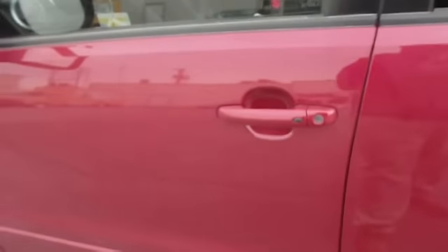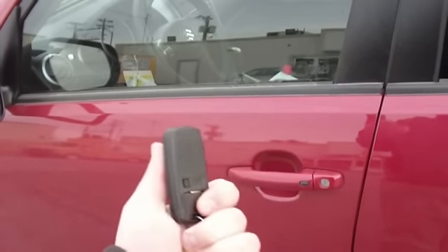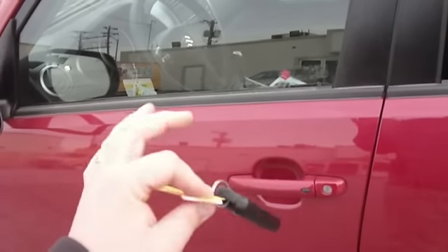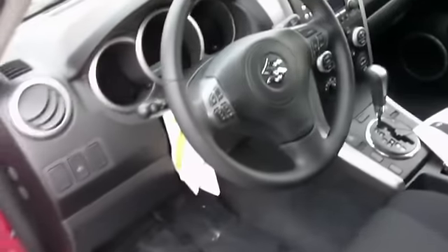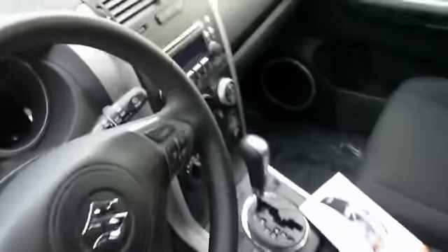You've probably seen how the SmartPass works, but if you haven't, this is what the SmartPass remote looks like. You have your lock and unlock and then your panic button. It also houses the key here. The other thing you can do is, without ever taking this out of your pocket or purse, you can lock and unlock your vehicle as long as your key or remote is within a certain proximity.